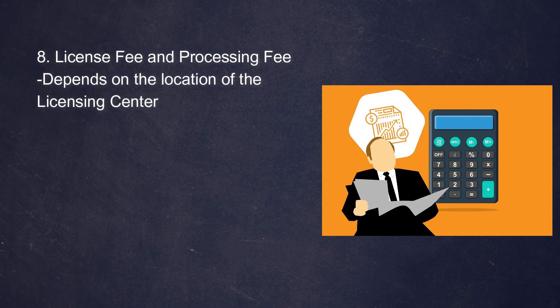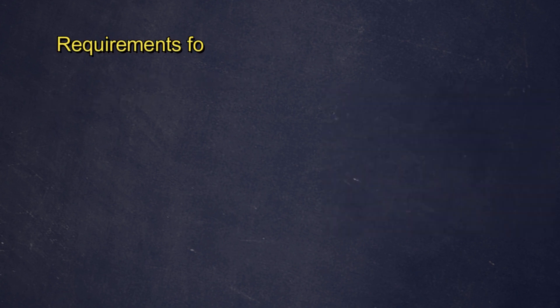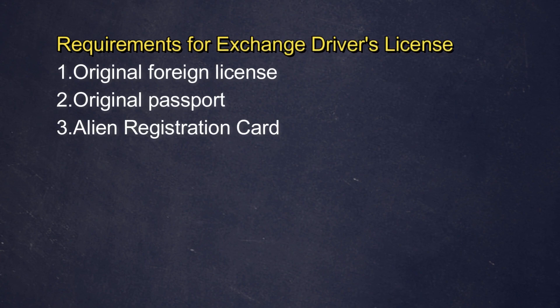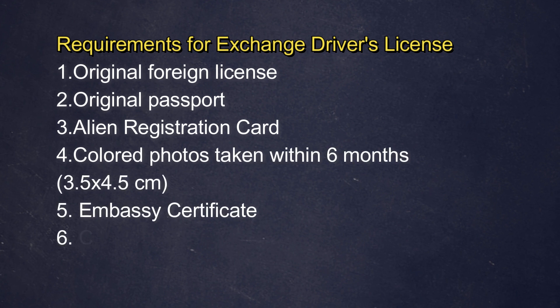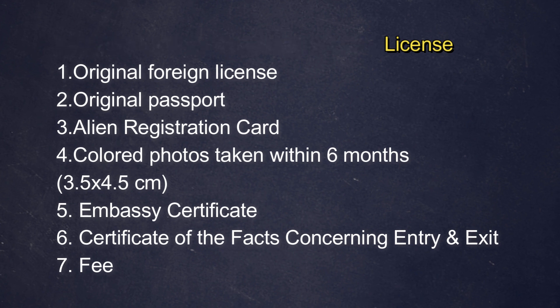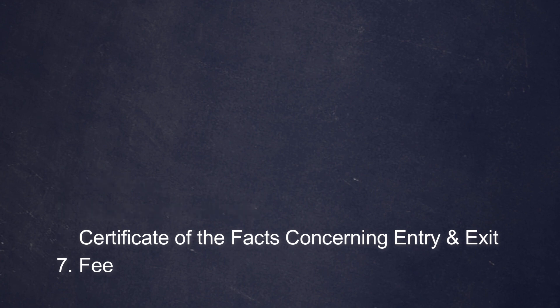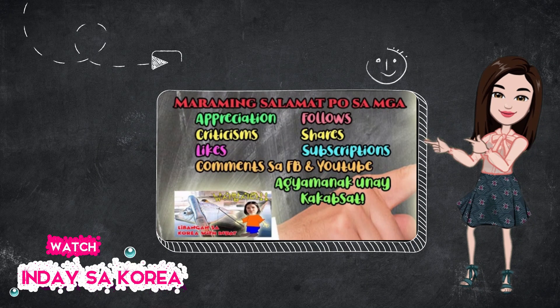Those are the things you need to prepare when exchanging your foreign driver's license for a Korean driver's license. To recap: original foreign license, original passport, original ARC, three colored photos, embassy certificate or apostille for the license, certificate of facts concerning entry and exit, and your fees. If you have all of these complete, you will have no problem exchanging your foreign driver's license for a Korean driver's license. I hope this video helps — don't forget to like, share, and subscribe. See you next time, bye!